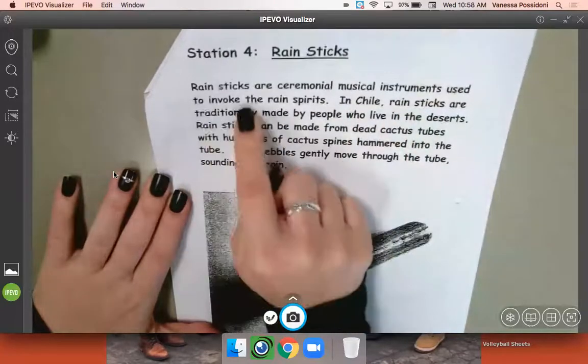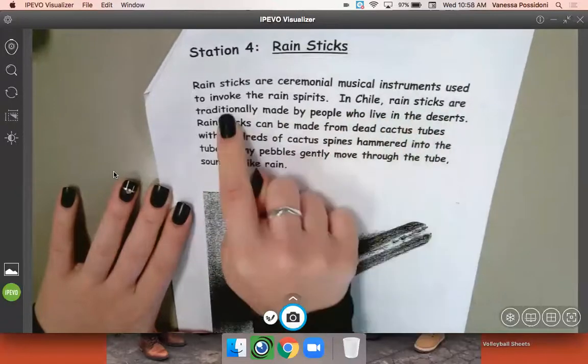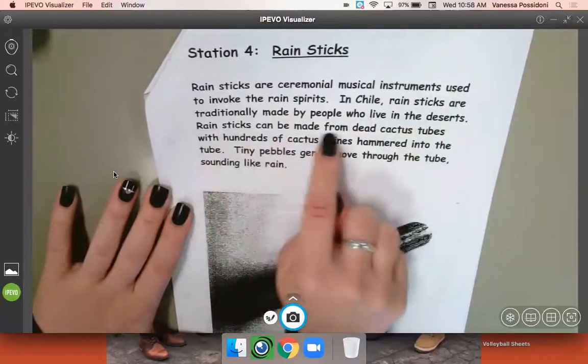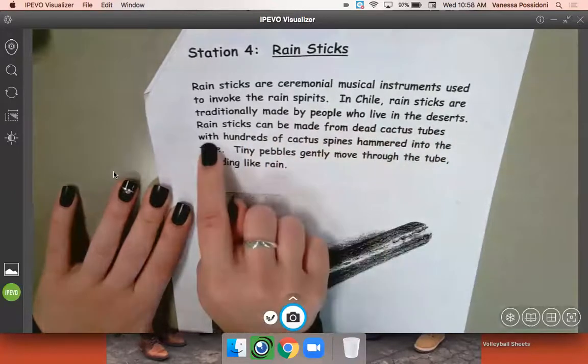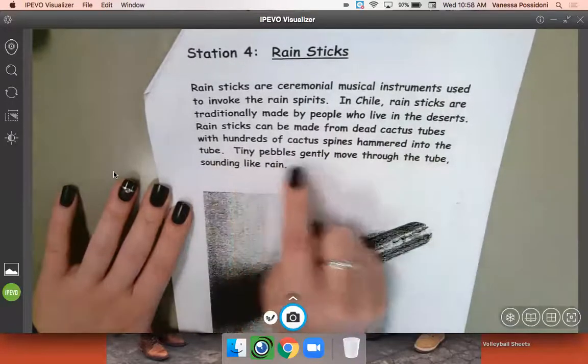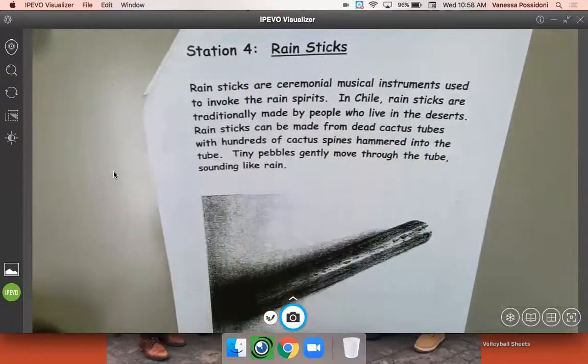Let's go ahead and read what it says: Rain sticks are ceremonial music instruments used to invoke the rain spirits. In Chile, rain sticks are traditionally made by people who live in the deserts. Rain sticks can be made from dead cactus tubes with hundreds of cactus spikes hammered into the tube, and tiny pebbles gently move through the tube sounding like rain.